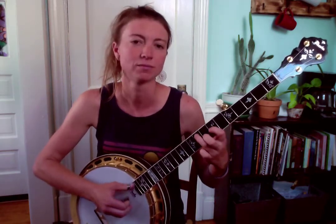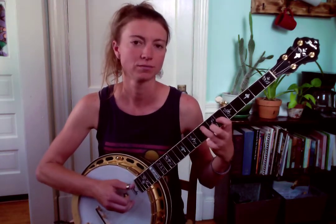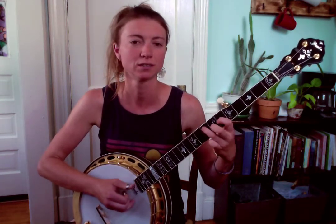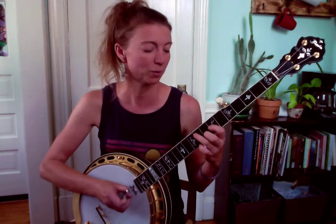So that first phrase: when you slide in with the four, three, two — let that ring. Then follow that with the fourth string — let that ring. Then you've got two and three together — kill the ring on that one. And then the next phrase, you kill the ring for both of those notes.